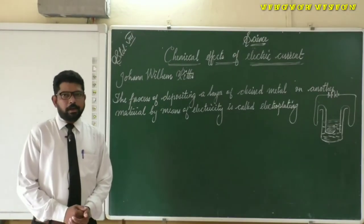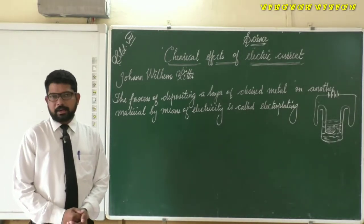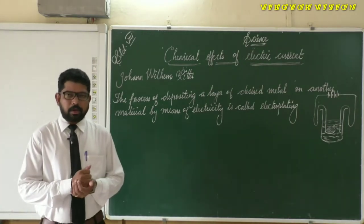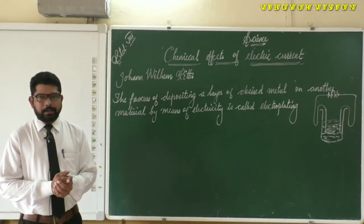Hello students, welcome to our science class. Let us continue our lesson on chemical effects of electric current. In the previous classes we studied about electrolysis. Now let's study about electroplating.